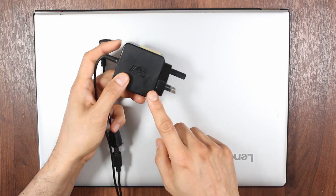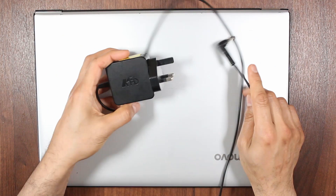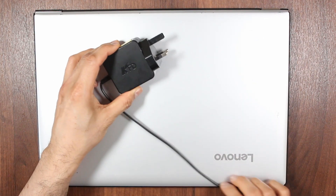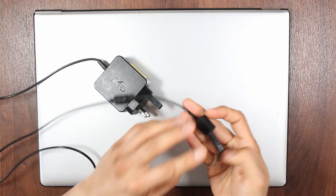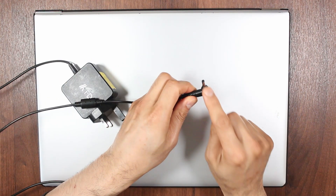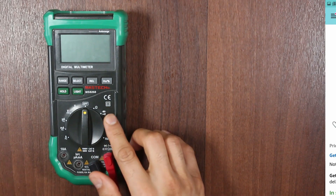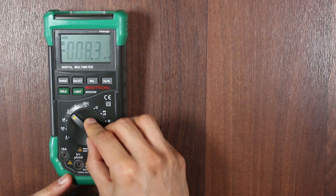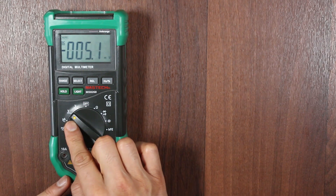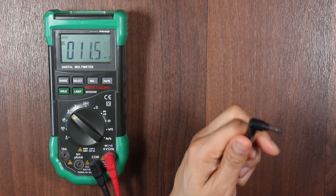Our power source in this case is the original AC/DC adapter, also known as a laptop charger. Now this is proprietary from Lenovo — it is in one piece, so you can't open it to test anything inside. So the first thing you need to do is test for DC voltage at this point. Get your trusty multimeter — this is the Mastec MSA268, Amazon link below — and turn it to the DC tab, which is the second from the left on this model. You're also going to want to get yourself a pin.